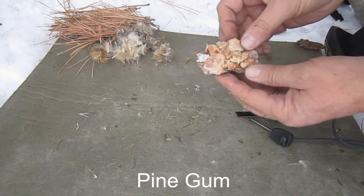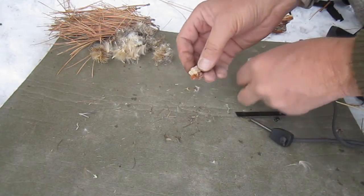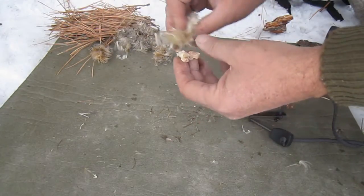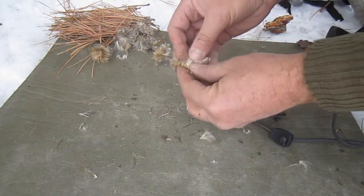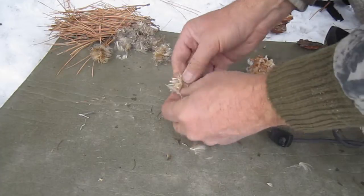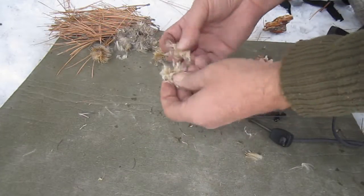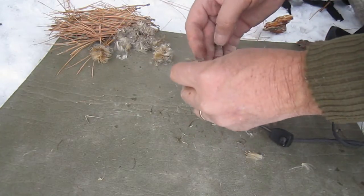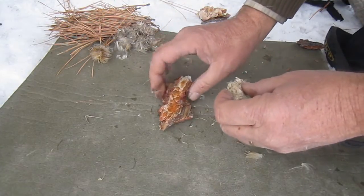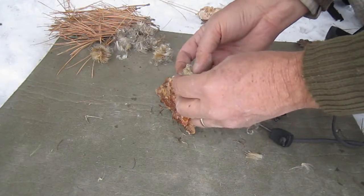Then I'll take a small amount of pine gum and blend it in with some of the same fluff. After the fluff and pine gum are mixed well together, I fluff up the ball a little and then set it down on this piece of bark, just so I don't melt the foam pad that I'm using for contrast.